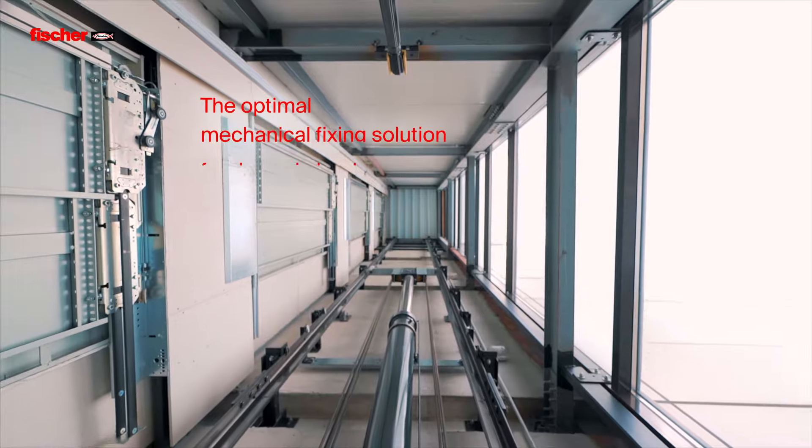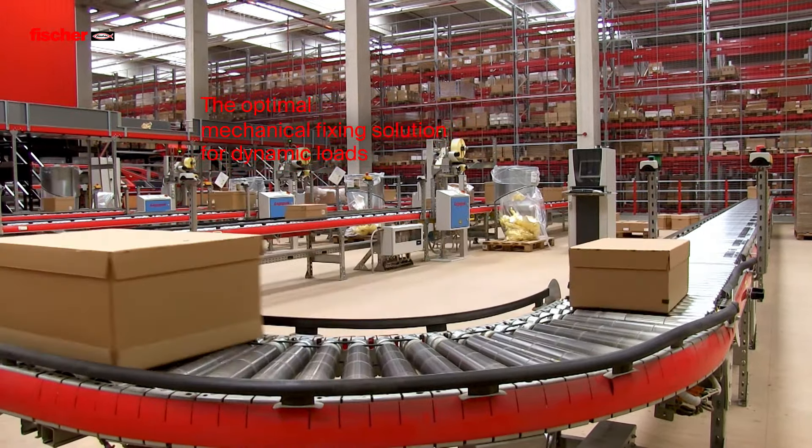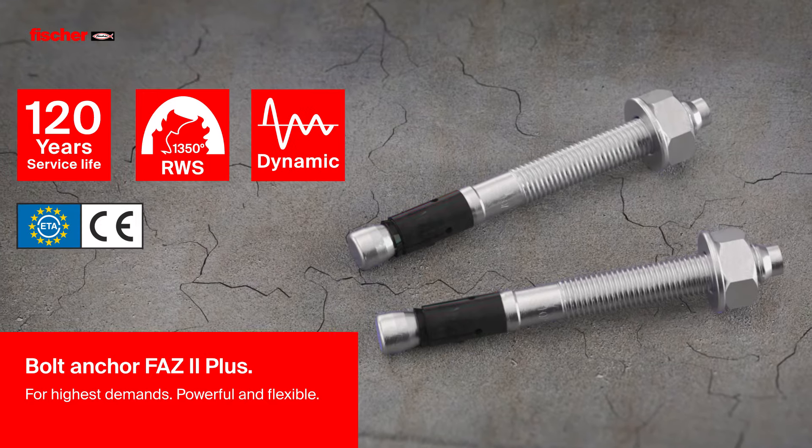For dynamic loads, the FAZ2 Plus is the optimal mechanical fixing solution. Fischer Bolt Anchor FAZ2 Plus – for highest demands, powerful and flexible.